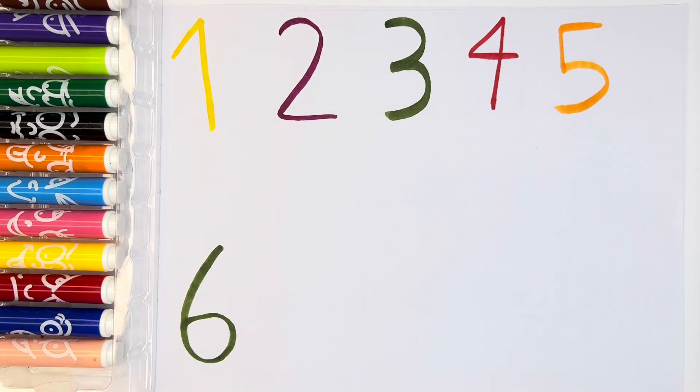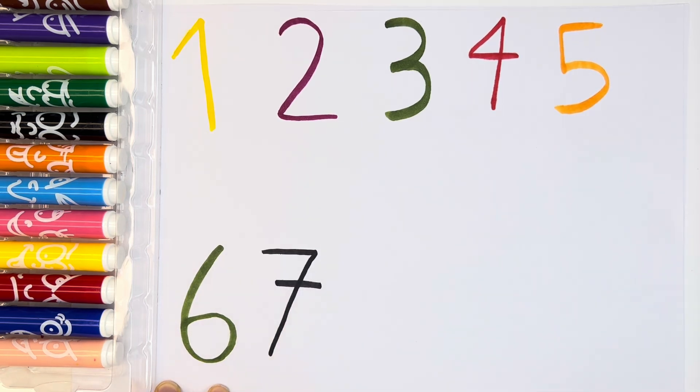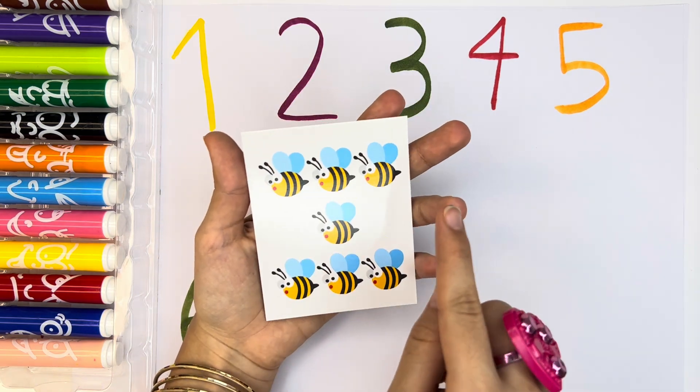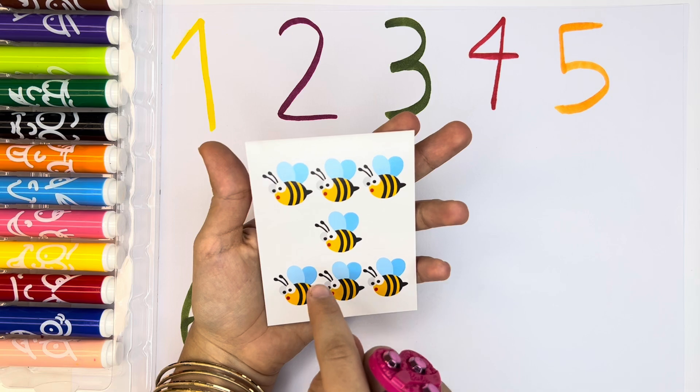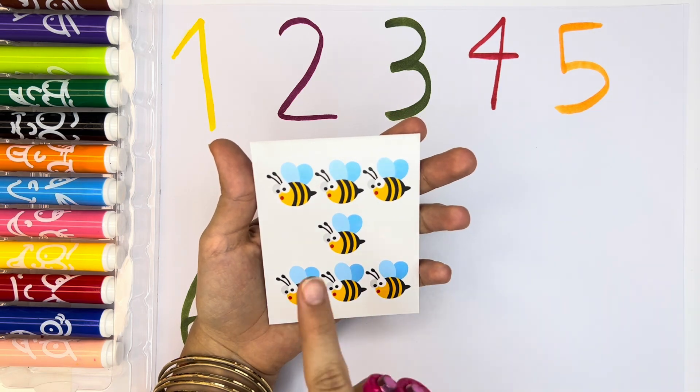And then, let's write with black color. Black. We have number seven — one, two, three, four, five, six, seven. Perfect. Seven bees.